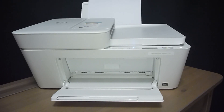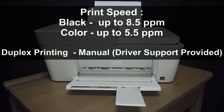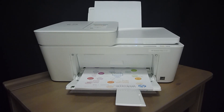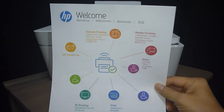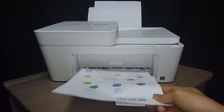So this is the HP DeskJet Plus 4152 Printer. Let's see some of the printouts from this printer. This is the printout from the HP DeskJet Plus 4152 Printer.